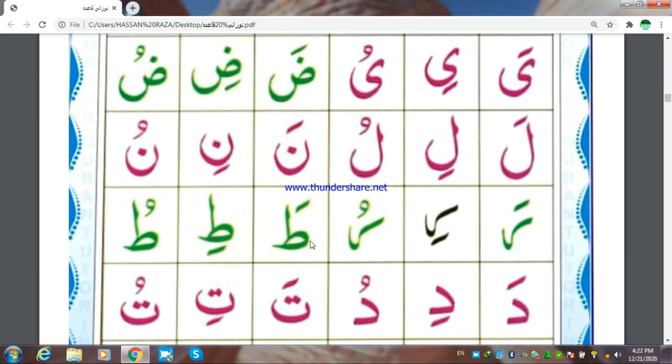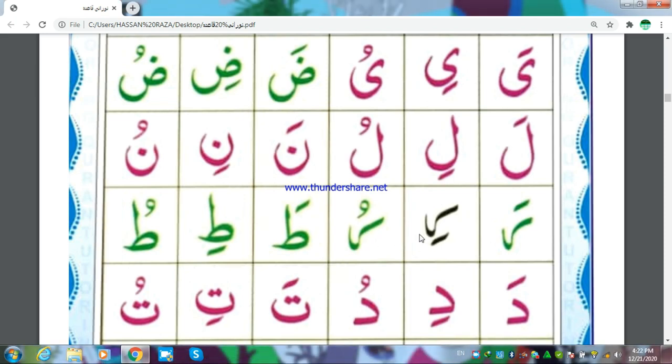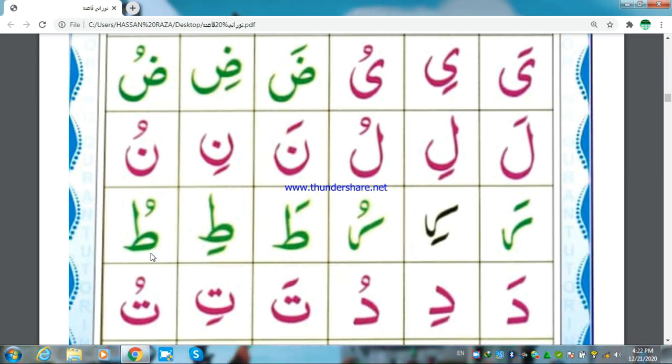Taa Fathata, Taa Kasrati, Taa Dhammaju. Note: here Ra with thick tone, and here Ra Kasrari with thin tone. Taa Fathata, Taa Kasrati, Taa Dhammaju.